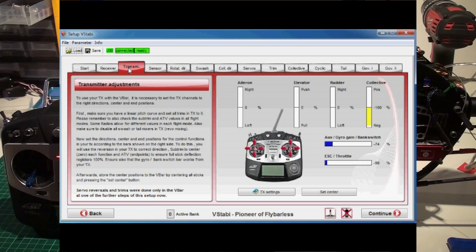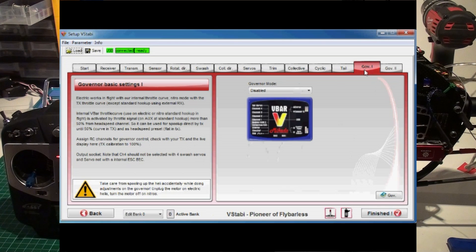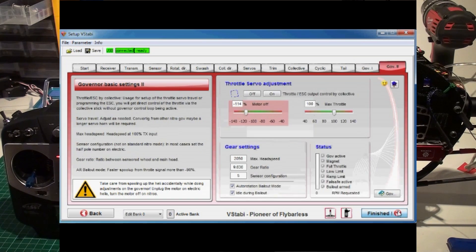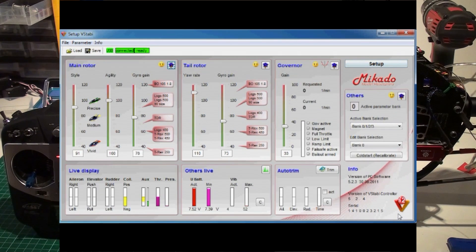Finally, I'm going into the V-bar program again on the Governor One page, then select Electric. And I do not press Reset — do not push it because then everything is reset. I don't need that since all the values were stored from before. So just finish and you're done.